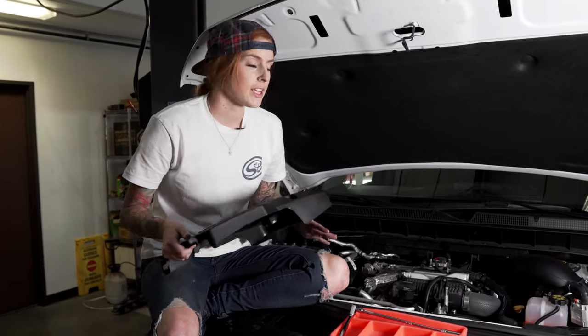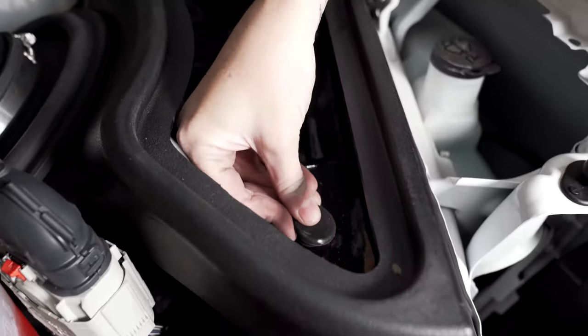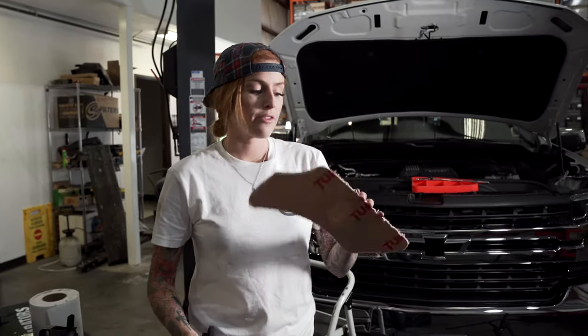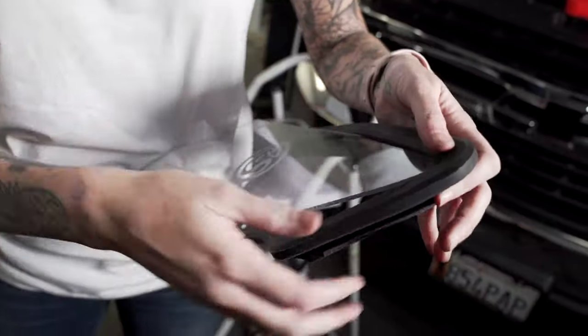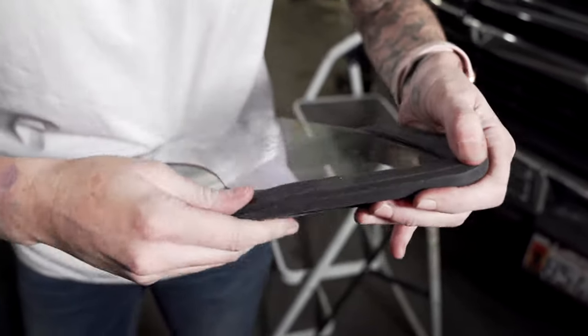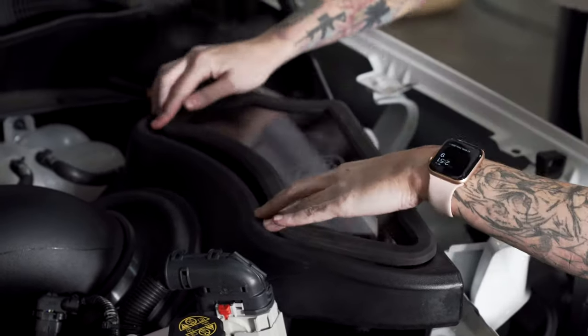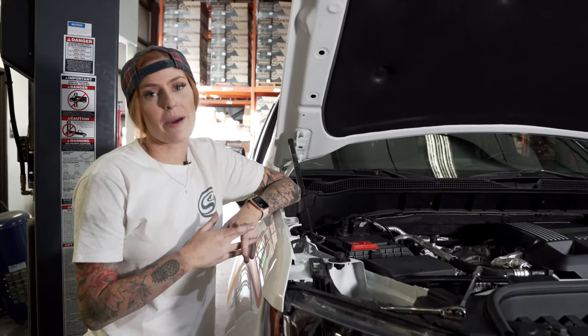Now reinstall the engine cover — don't forget to take off the oil cap first. Insert the grommet into the hole. Remove the protective coating from both sides of the lid and then install it into the lid seal. Now install the lid onto the air box. Last but not least, don't forget to reconnect the negative terminal on the battery.